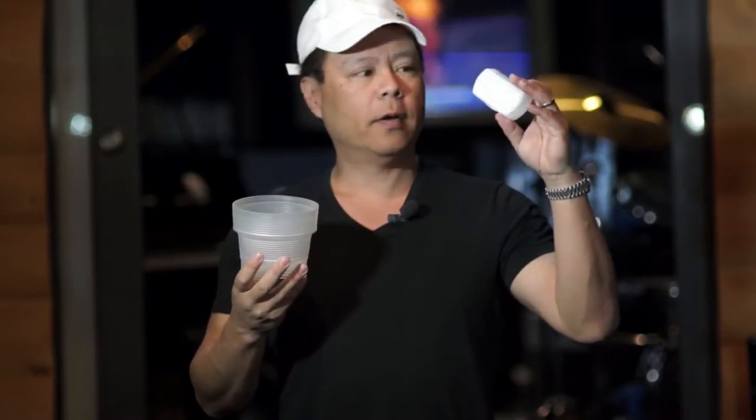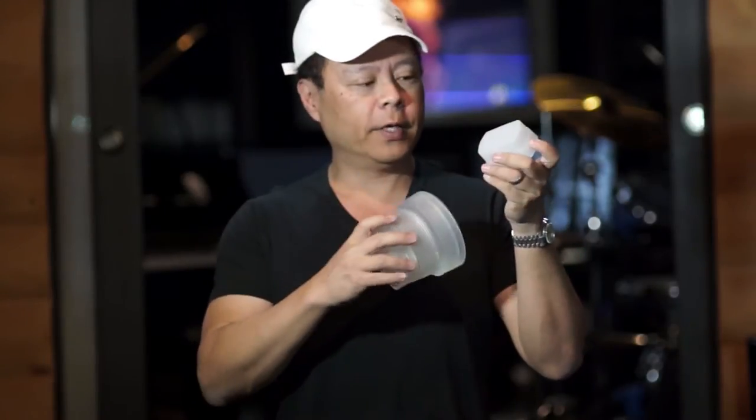Hi, this is Gary Fong. Today I'm going to be comparing the LightSphere Collapsible with the Pop-On Flash Diffuser.